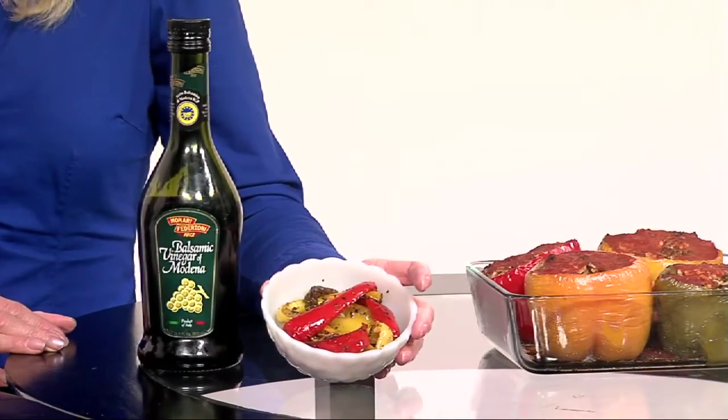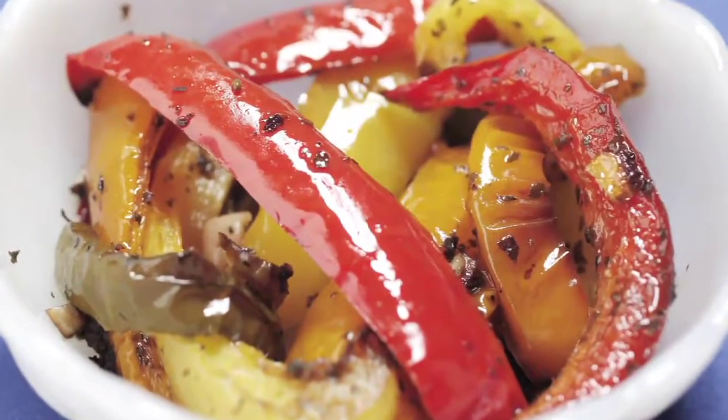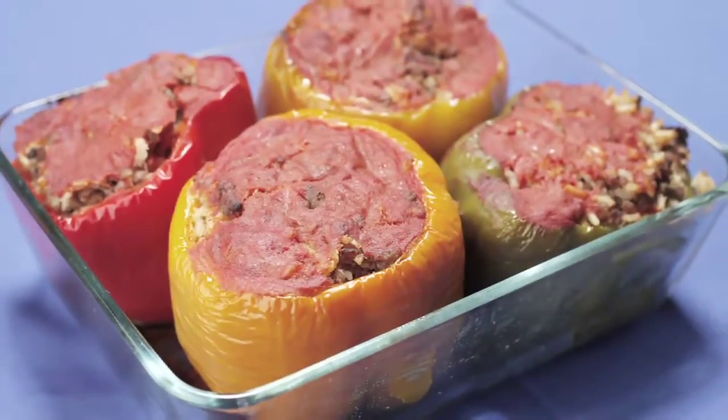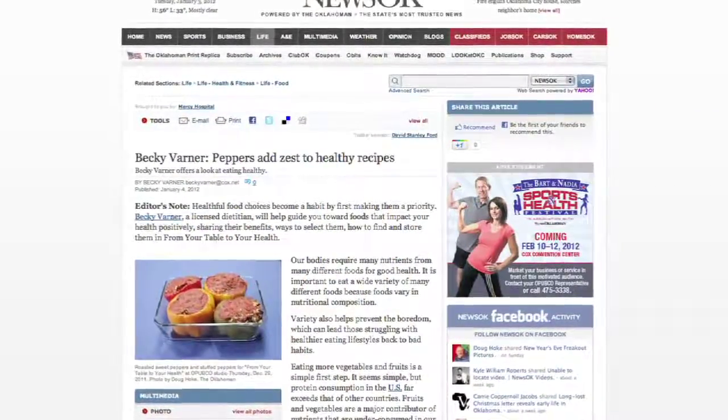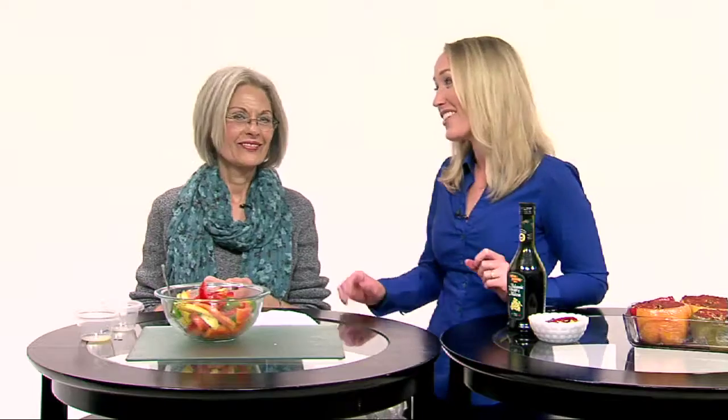Oh, that is so nice and simple — I love it! With TV magic, we've got the final product right here. It's beautiful, isn't it? We've just put a little bit of balsamic vinegar on it, just sprinkled on just before we serve it. Peppers are a great source of vitamin C as well as multiple phytonutrients. These are great ideas if you're interested in getting healthy for the new year — from your table to your good health. Becky Varner has them in her food column; check out the Oklahoman in the Life section for Becky Varner's Recipe for Health food column, and on newsoк.com as well. Thank you so much.